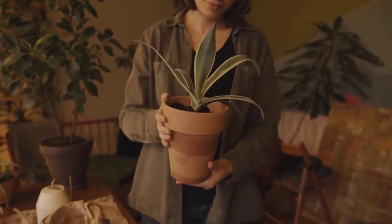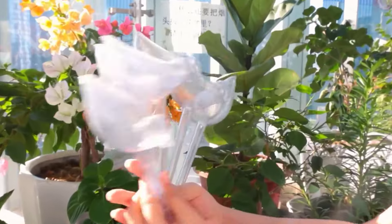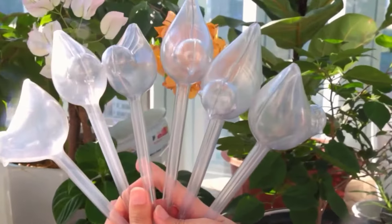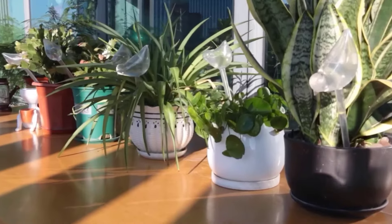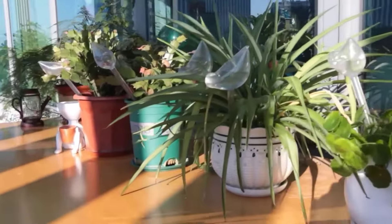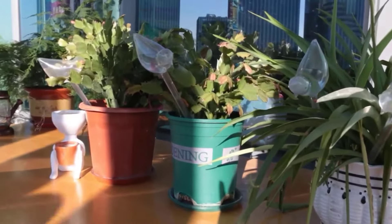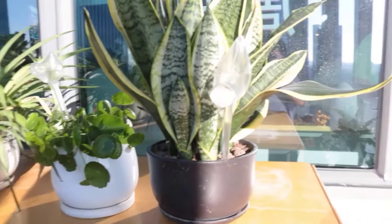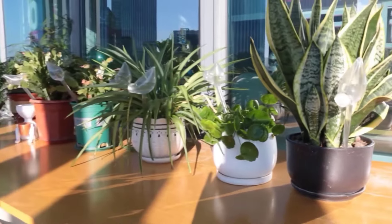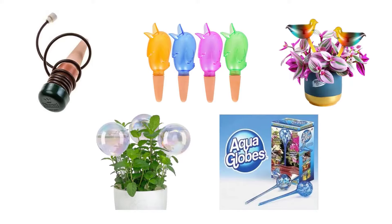If you want to keep your plants alive and fresh while you are away from home, watering globes for plants are the best solution for you. Water from these globes will drip slowly into the soil, making sure that your plants won't fade and provides constant soil moisture over time. They are an inexpensive option for maintaining moisture of your plants and add a nice element of decoration to your home. We have selected and reviewed the best plant watering globes for you.